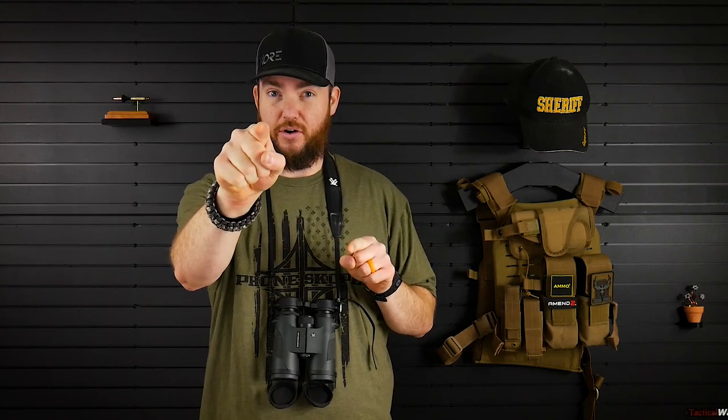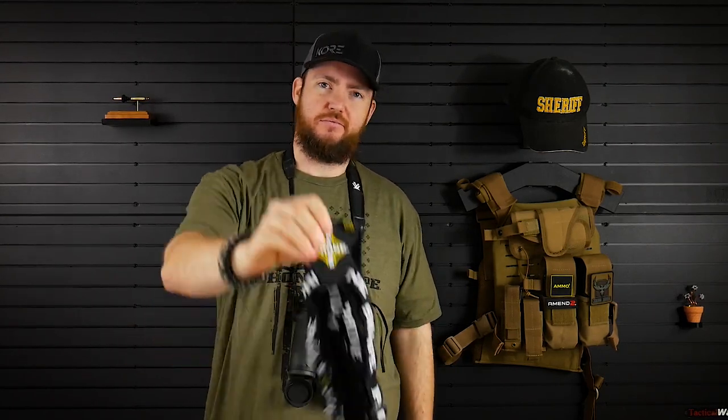Hey everybody, thanks for tuning in. For today's episode, I'm going to be making you wonder: is he wearing pants? Also, we're going to be talking about the PhoneScope Binocular Harness.